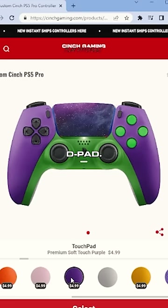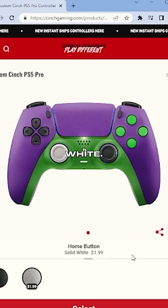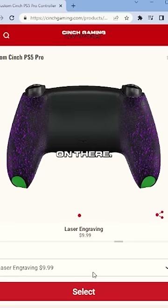Let's go with that. Now the touchpad — we've got galaxy orange. Kind of like the black to match the joysticks on that. Home button, black or white — let's go with white to match that joystick as well. We're going to go for cinch grip here for sure. Throw laser engraving on there — let's go with swag milk.